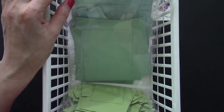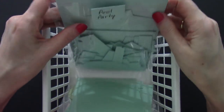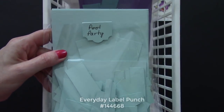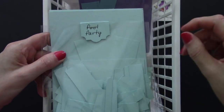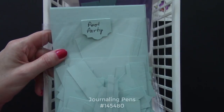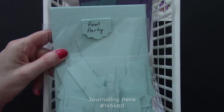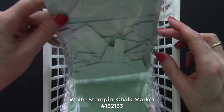If you don't recognize the colors just by looking at them, you can go ahead and make a tag for each one. Look what I did here for Pool Party — I took the Everyday Label Punch, folded it in half, and wrote the name on it. For lighter colors I used a black journaling pen, but for the darker colors you can use a white chalk marker so you can see them, and then staple that on.